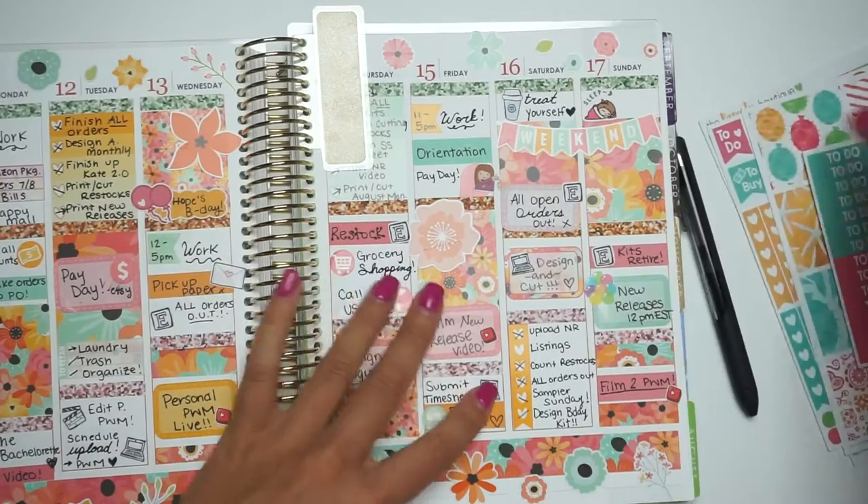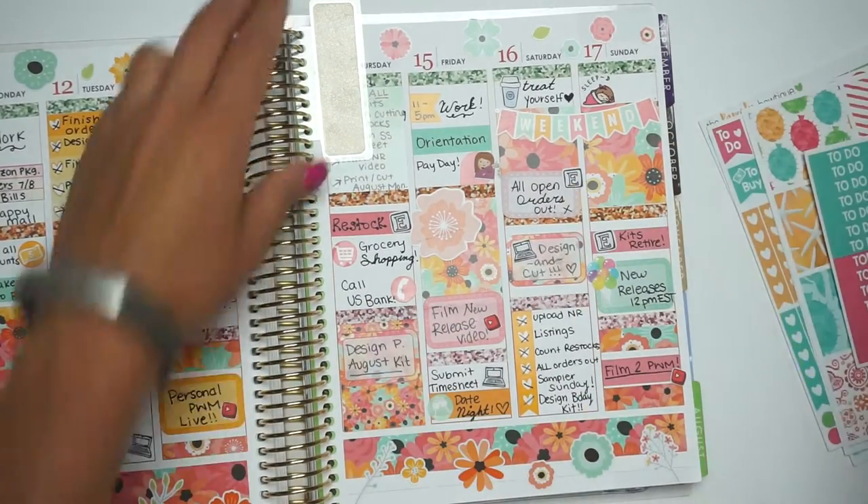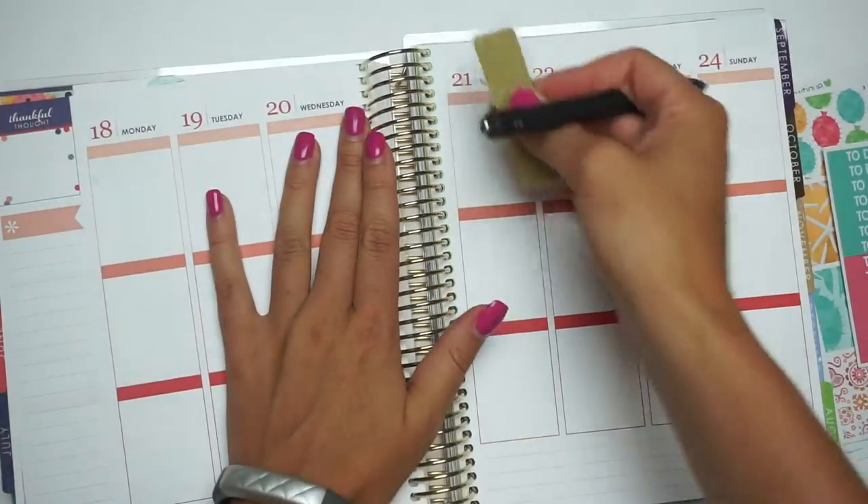So this is this week — it was a little crazy. You guys saw a plan with me on this one. I'm going to flip to this week.